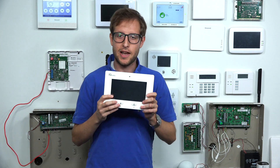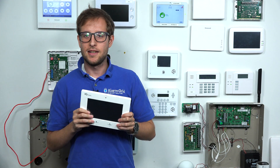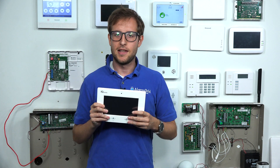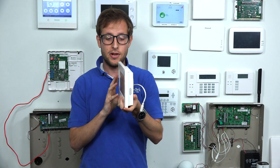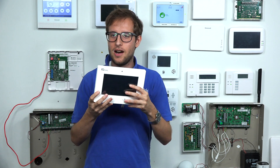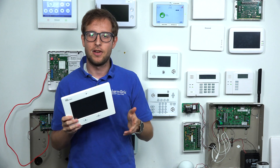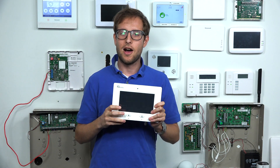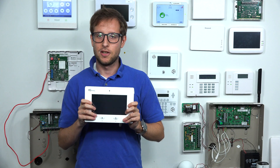Now, I have the original Qolsys IQ panel right here. This was the first system released from Qolsys, and it's a pretty outdated system. It's not very commonly used today, and there are many panels that we would recommend over this one. It's a pretty fat panel — pretty big, pretty bulky, it's got some weight to it. It's not as aesthetically pleasing as some of the newer, thinner, more tablet-like panels that we have available. So this isn't something we would recommend, and it doesn't offer all the features that newer panels would offer.